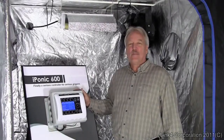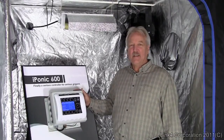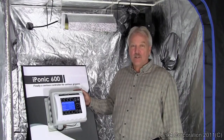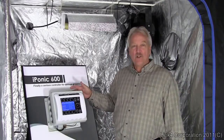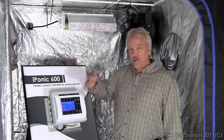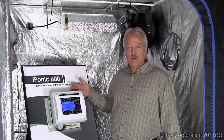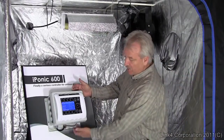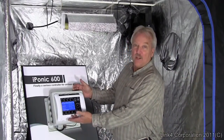So how do you control a central AC or heater with the iPonic controller? Contrary to most controllers, the iPonic is a fully functional remote thermostat which will integrate that function with all the other grow room controls. Just simply run your remote thermostat wire into the unit, wire it up, and you're good to go.